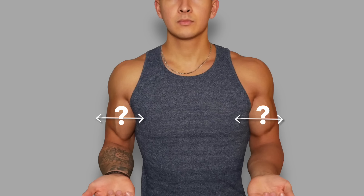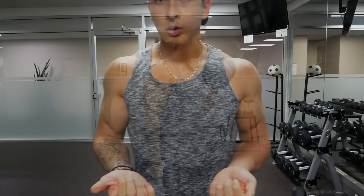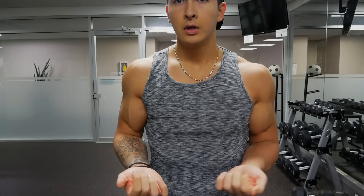But is this even possible in the first place? Well, although it's true that genetics will play some role in this, and that bigger biceps in general often results in wider biceps as well, there are a few key things you can do to further improve the width of your biceps. And to learn what these things are, we need to first take a look at the anatomy of the biceps.